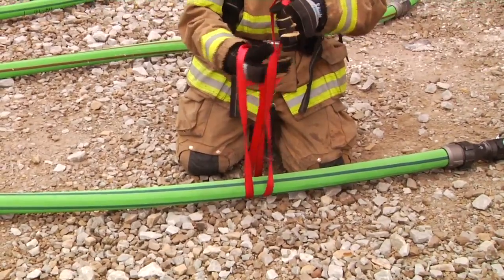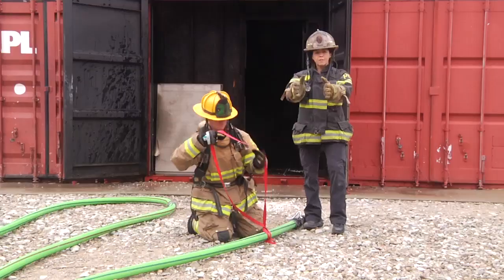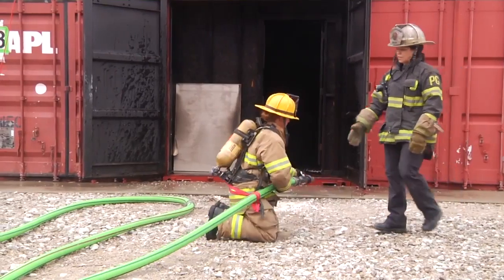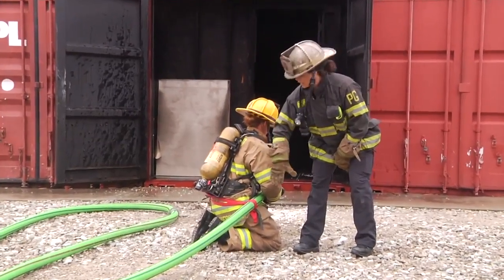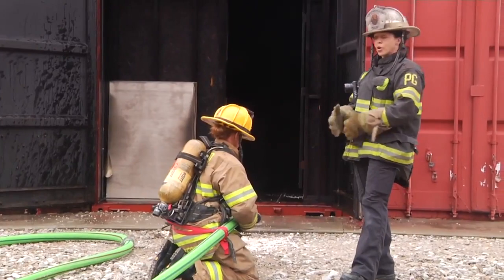Now she's just performing a very simple girth hitch around. Her left arm, facing away from the nozzle, is going to shoot through that piece of webbing and she's going to continue to spin back into the nozzle. This webbing on her back distributes the weight and the nozzle reaction — that force pushing back — helps distribute it across her body so she's able to advance while flowing water into a structure.